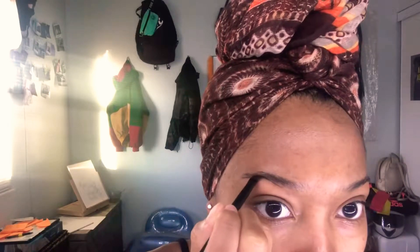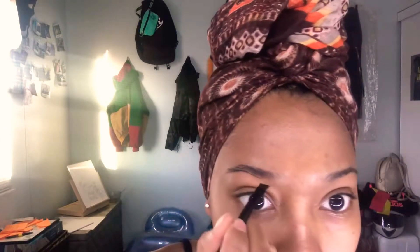Starting with my tail, I'll outline the bottom of my brow. I'm being as light-handed as I can be because I don't want it to come out too dark. Then I brush my hairs down so I can outline the top.